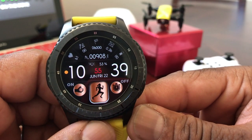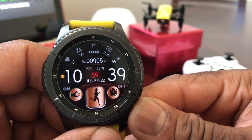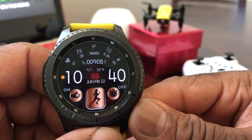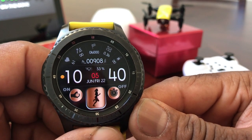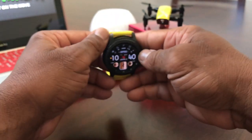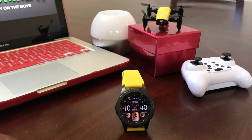That's about it for our video today on how to take pictures and shoot video with your Gear S3. Hopefully we shared something useful and beneficial. If so, be sure to hit that subscribe button and the bell icon so you'll be notified of new content as soon as we release it. Again, this is Melvin with Tech Running 24/7, bringing you technology that's on the move. Thanks!